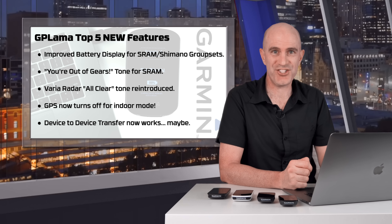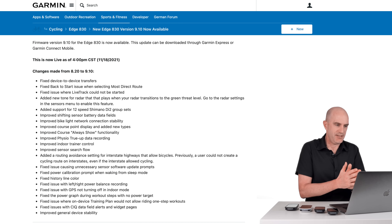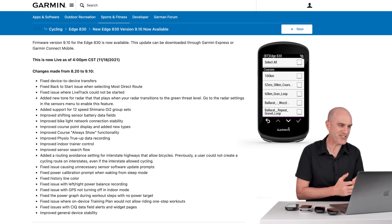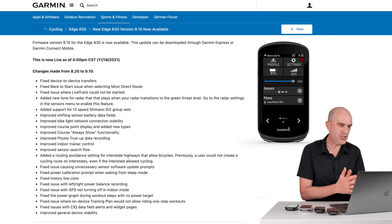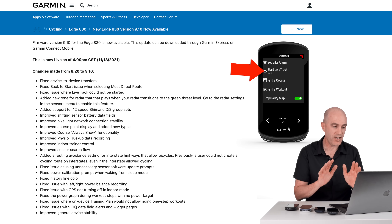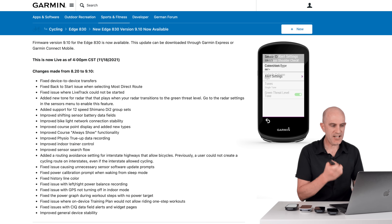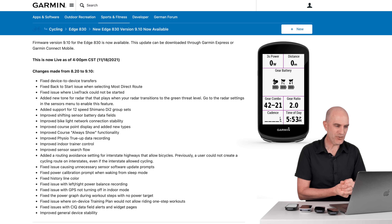Now onto the full changelog. I've pulled up the 8.30 changelog, which will also apply to the 5.30, 10.30 and 10.30 Plus. Fixed device-to-device transfers — I've tested that once, let me know how yours goes. Fixed back-to-start issue when selecting most direct route — a routing update. Fixed issue where live track could not be started; you can now do a fast live track start when you're out on the road by dragging down the top menu, scrolling across to live track, and hitting go. Added a new tone for the radar that plays when radar transitions to the green threat level — that's the all-clear beep covered in my top five. Added support for 12-speed Shimano Di2 group sets.